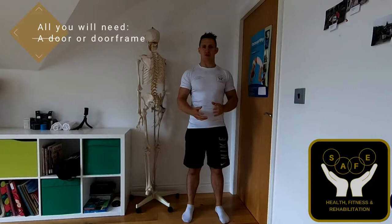You're going to need a door or a wall — something you can press against — and you're going to be using this as resistance to all of the different movements that you can do with your hip.